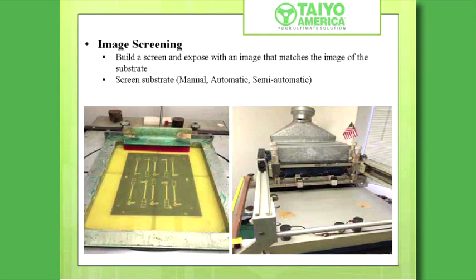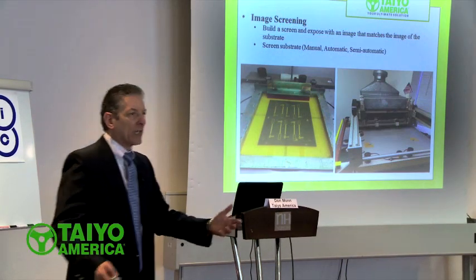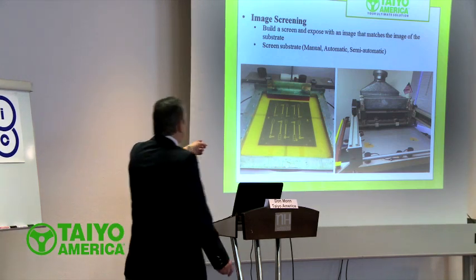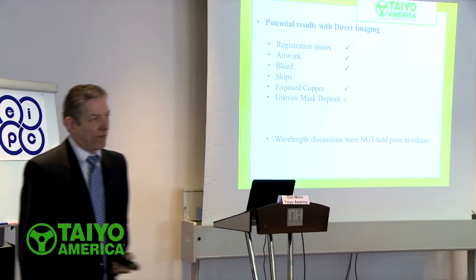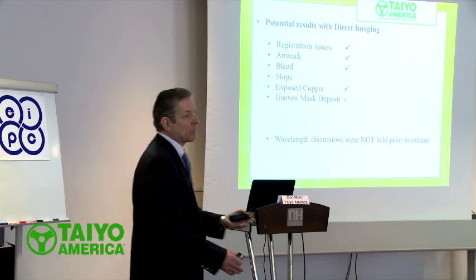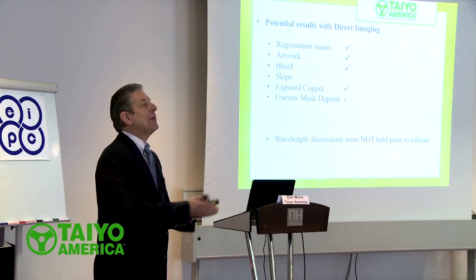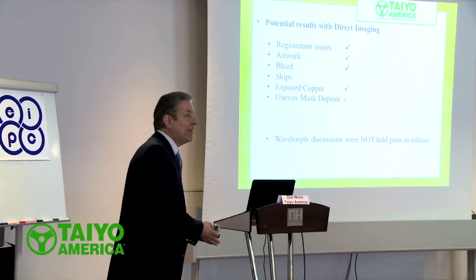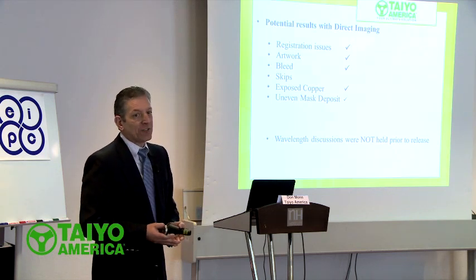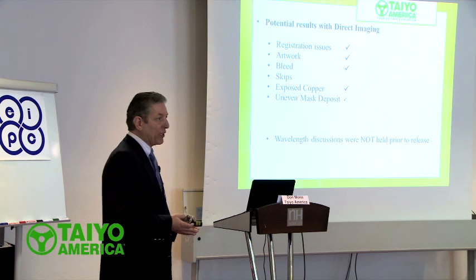Years ago what we used to do is take what's called a silk screen, which is basically a nylon, and we would stretch it up real tight, and we would shoot an image of our substrate, which in reality is our circuit board. This is a hand method, this is a semi-automatic press. There weren't discussions about wavelengths versus solder mask wavelengths. So if I could give anybody some advice: please, if you're going to buy a unit, consider the solder mask as well. Don't buy a machine and then find out that your solder mask of choice isn't going to be user-friendly to your machine.